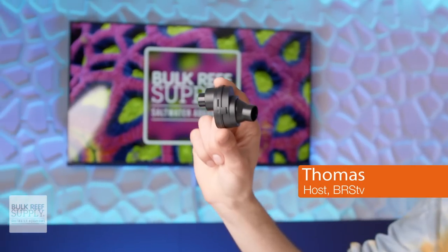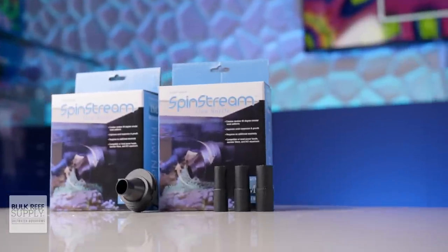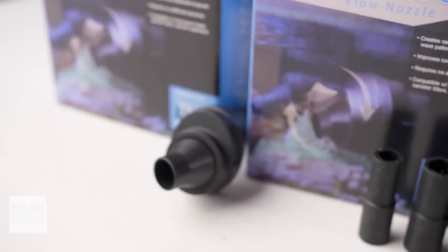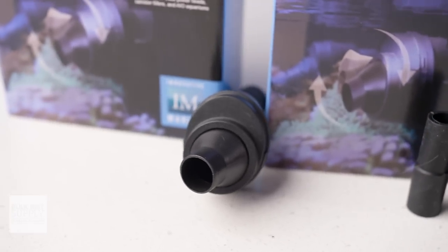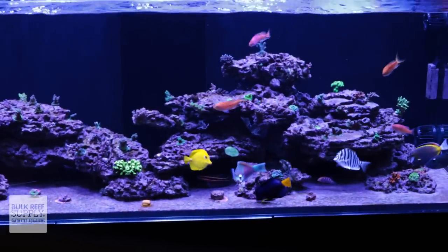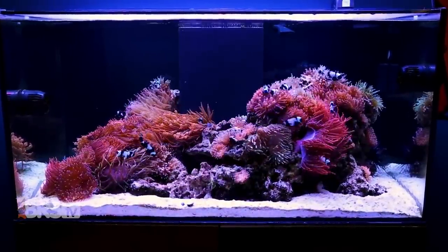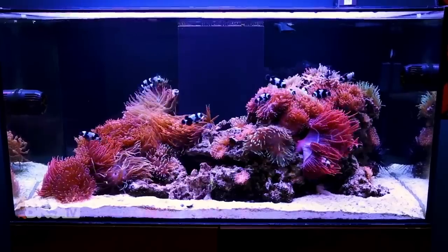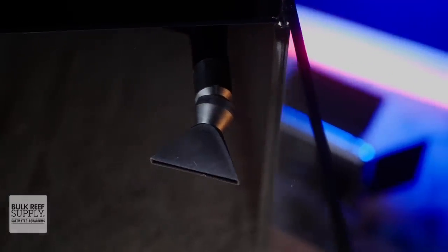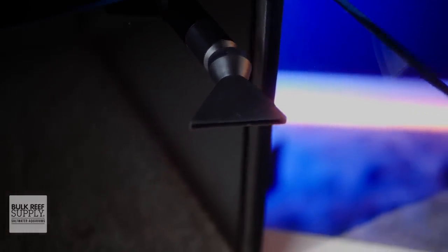Sometimes it's the simple, affordable and cordless gadgets that add that little bit extra to our reefs that our corals really end up appreciating, and the Spin Stream definitely falls into that category. Getting the right kind of flow in our reef tanks is one of the major components to success, especially with our corals. We strive to find the right combination of pumps with just the right settings to create wide, massive and random flow throughout the tank, but our return nozzles from our filtration system are often pretty basic, pumping water in a single direction.